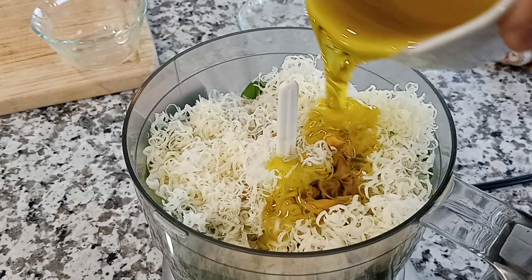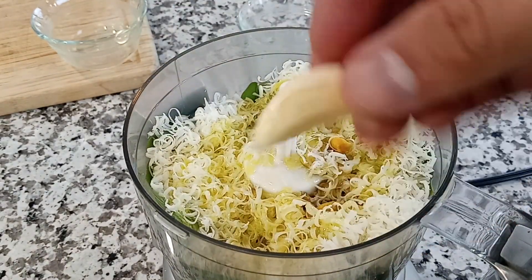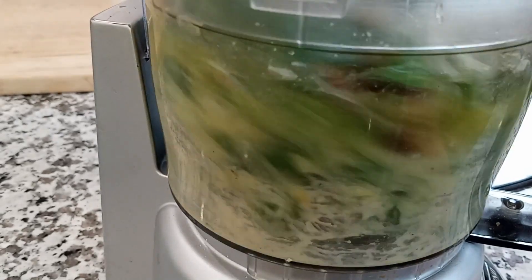Next, pour in your olive oil, about a half a cup's worth. Then finally add one clove of garlic, a pinch of salt, and some black pepper. Then pop that lid on and blend everything up until nice and smooth.